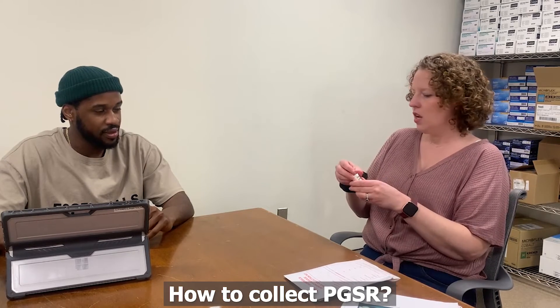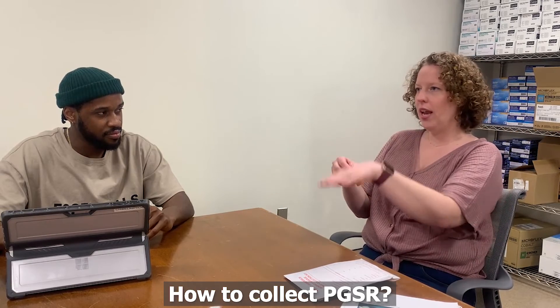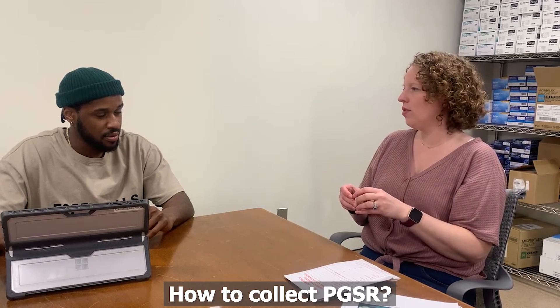So then that stub, we'll take out of this container, we'll put it in the instrument, and we'll analyze it for those particles.